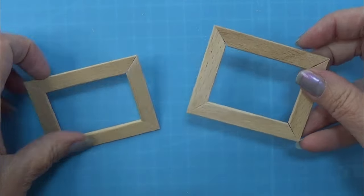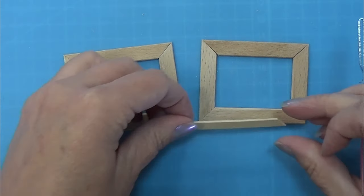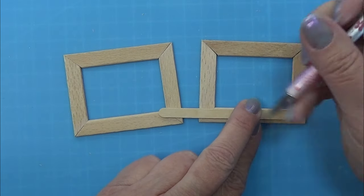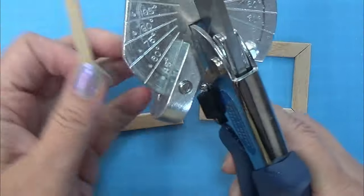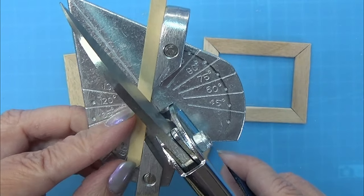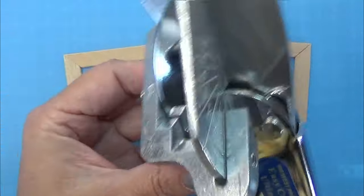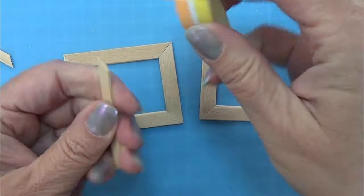So my frames here are dried and I want to make an extra frame on top of this frame. So now I am using a stir stick and I am going to do the exact same thing as before. I am measuring on my stir stick and then I am using my easy cutter to cut it into the angle that I need, then measuring all around the frame making sure I have the right length for these extra sticks.